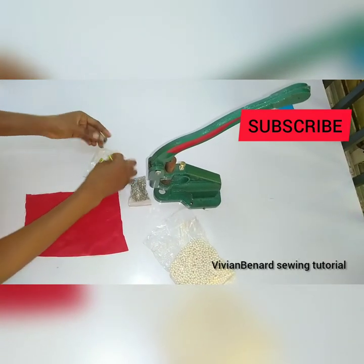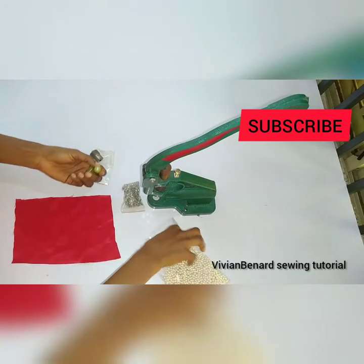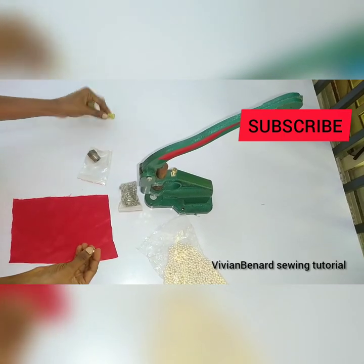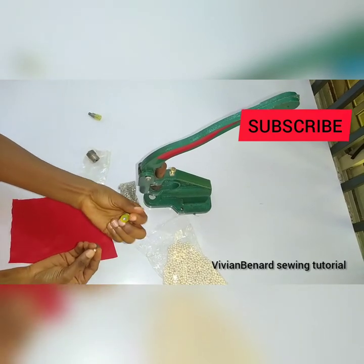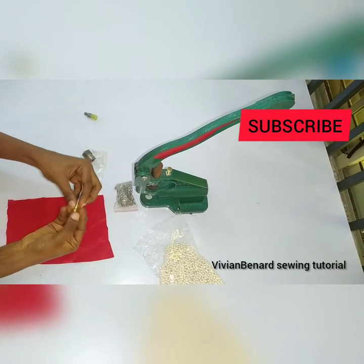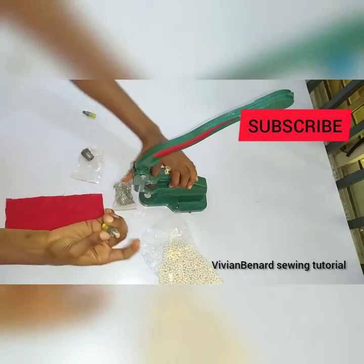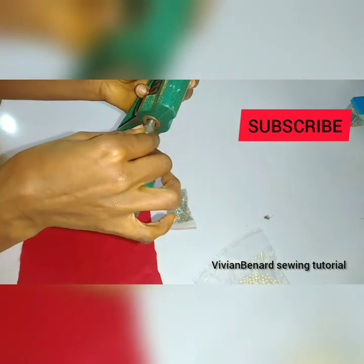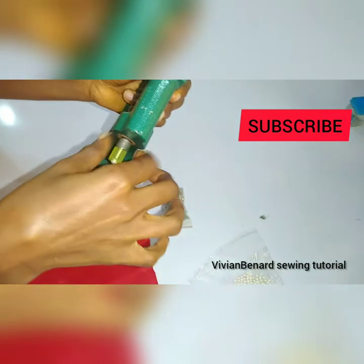The first thing you are going to do is insert your die. Let's check which one we have here. Okay, this is not the right one for this bead — to use this we have to get a bigger bead. So we are using this one; this is the size for this smaller bead. I've already put the bead inside, so you are going to insert this and just screw it in like so — just screw it in.